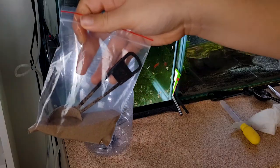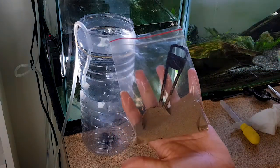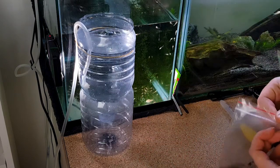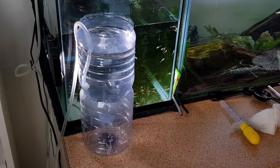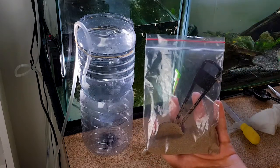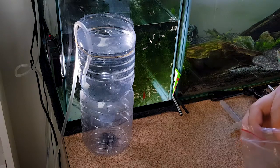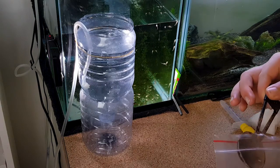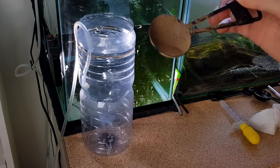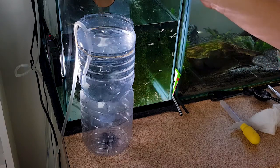Now I'm going to put in my brine shrimp eggs. Don't make the same mistake I've made before — make a little bit at first and then work your way up to the amount you think you need. The first time I made eggs I put in like half a teaspoon and that was way too many brine shrimp for me to know what to do with. So just make a tiny bit and work your way up. This is a half a tablespoon right here and I'm just using a tiny little bit. Let's pour it in.